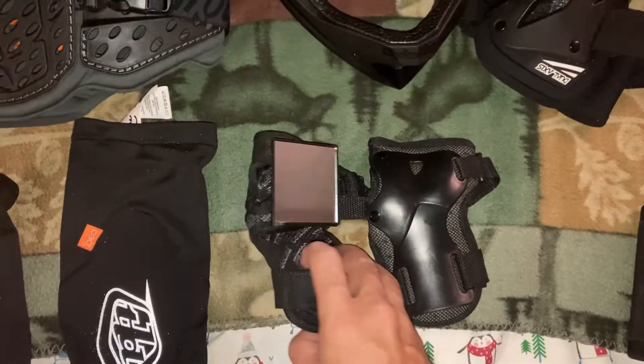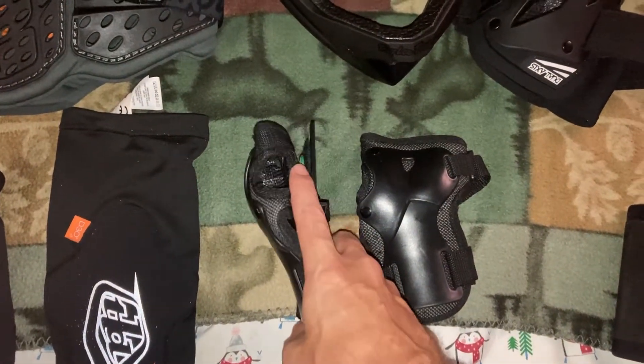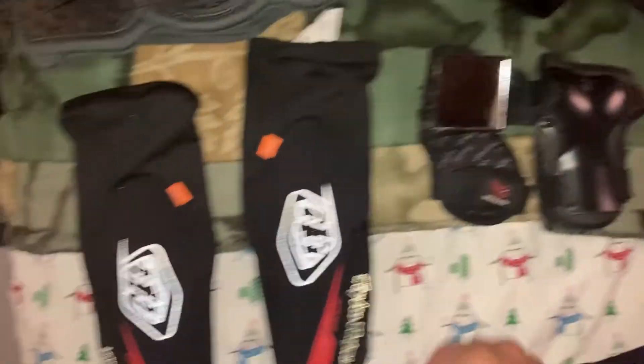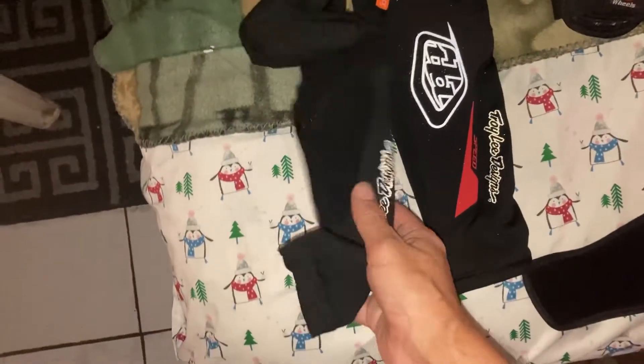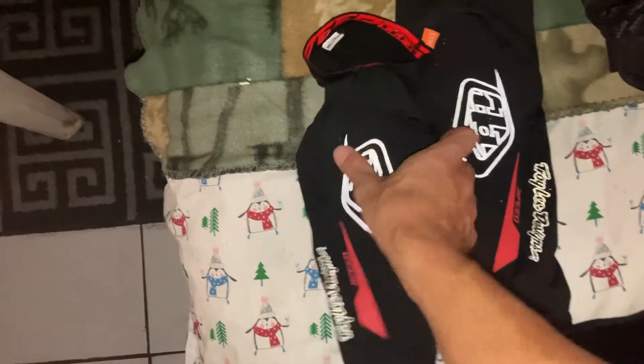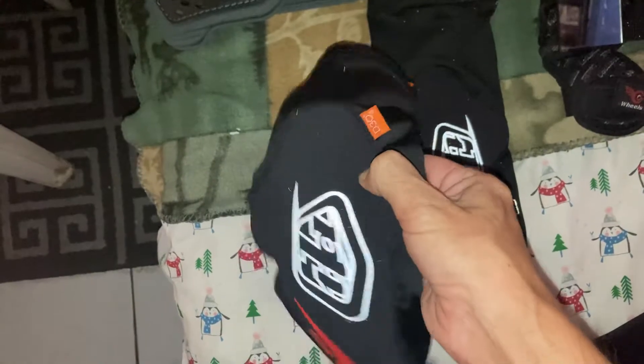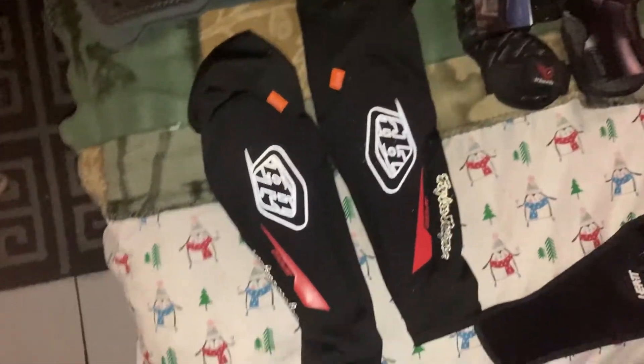Wrist guards. The mirror velcro button — I just put the velcro button on the mirror. Elbow pads — this is the speed, more contoured on my elbow, not more bulky, but it has the D30 technology.